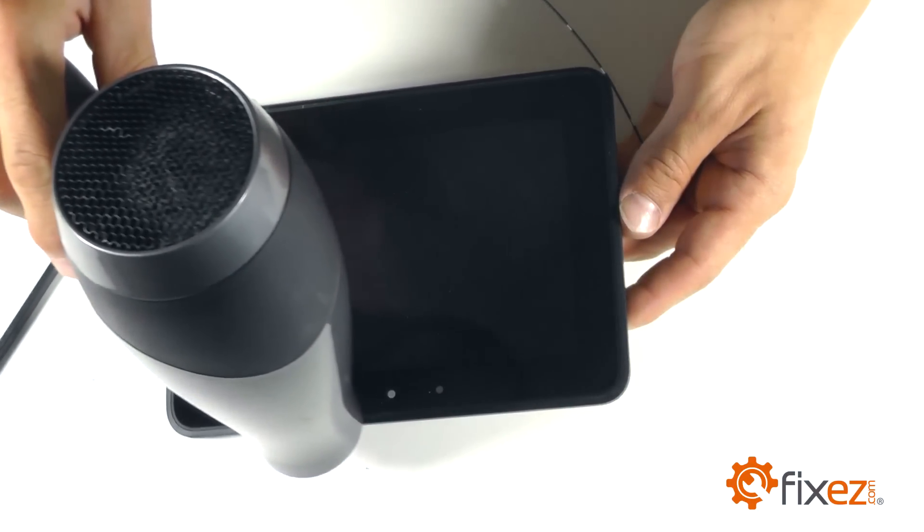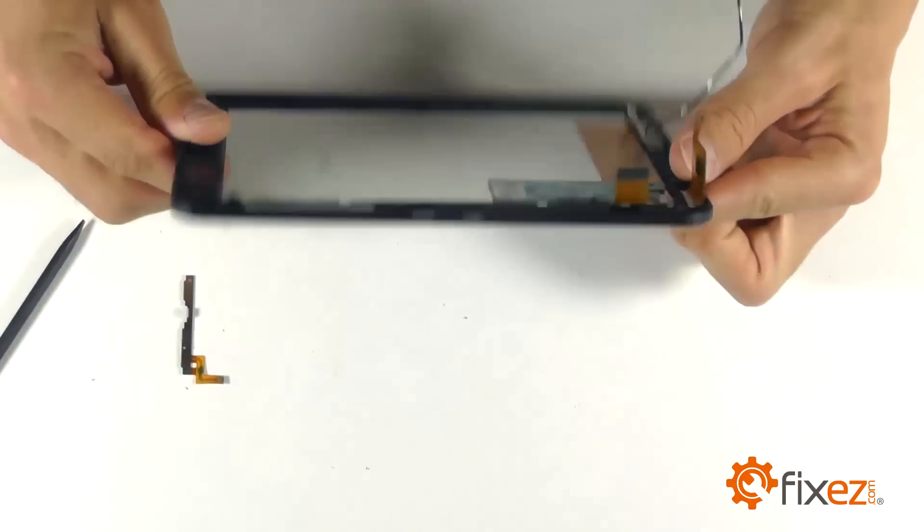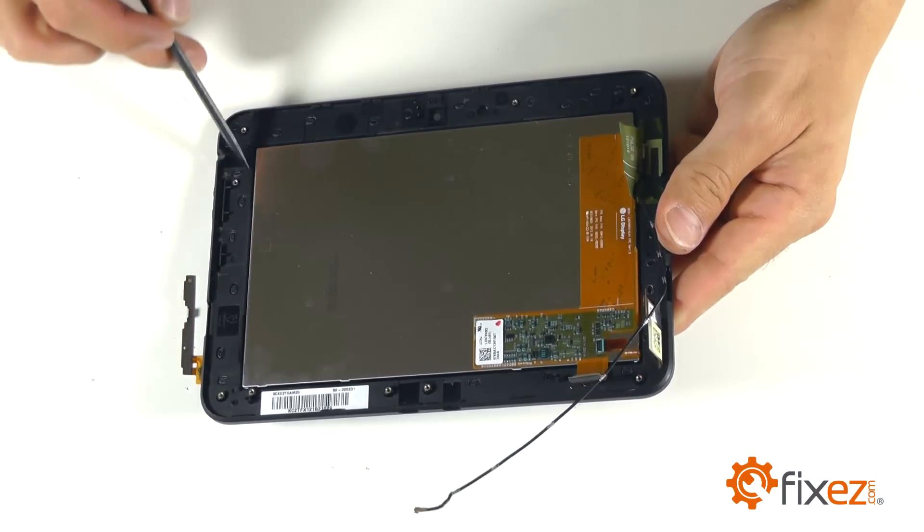About one to two minutes of heat should suffice. Then you're going to use a little bit of patience as well as a spudger to begin to separate the plastic frame from your display assembly for replacement.